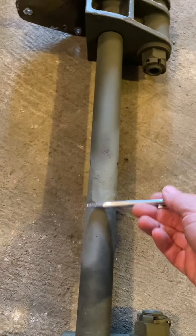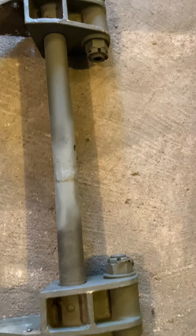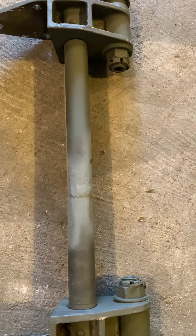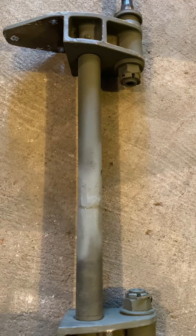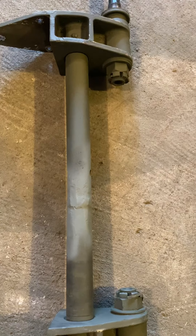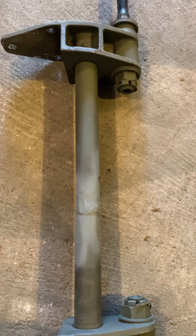I cleaned up the axle welds, though it's not gonna look completely clean — there's still gonna be some stuff left. My worry is that these are surface welds and if I trim them down too much, I won't have a weld left.